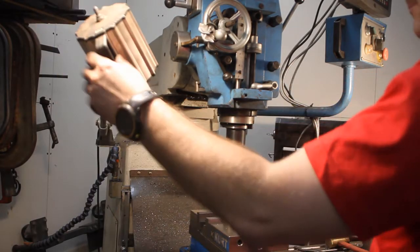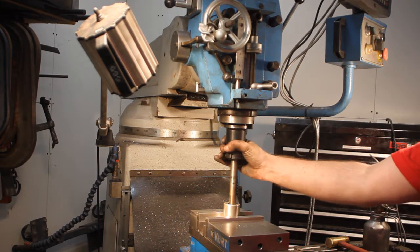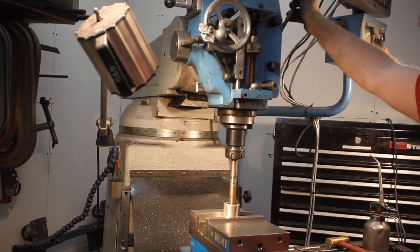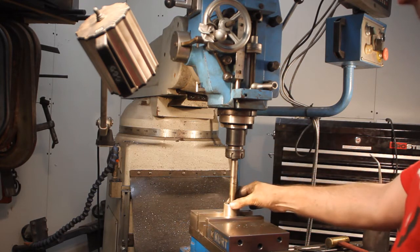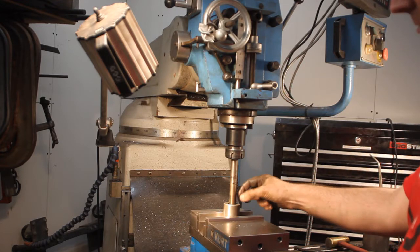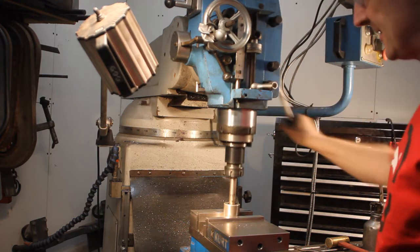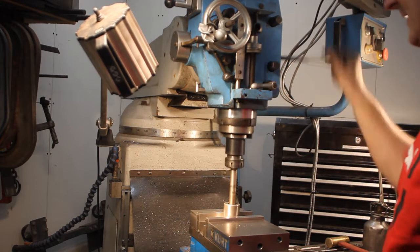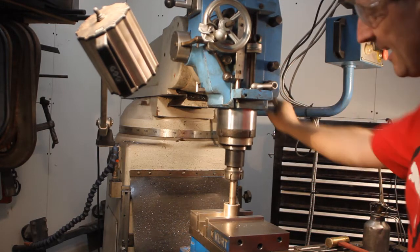Here is a poor man's method of making an internal cut for a keyway. Put a boring bar in your mill, find the center of the part, and put your boring bar in there. The boring bar has, in this case, the right keyway size which is 3/16. Then you simply advance a little bit and use your muscle.